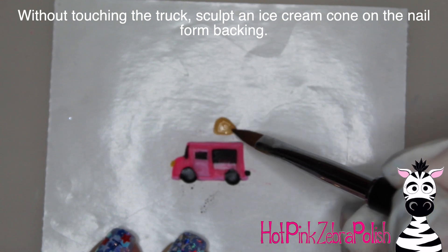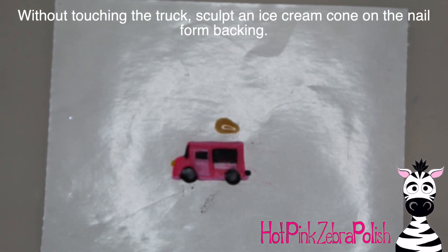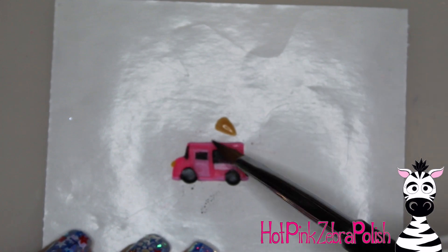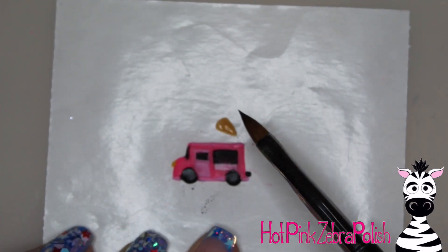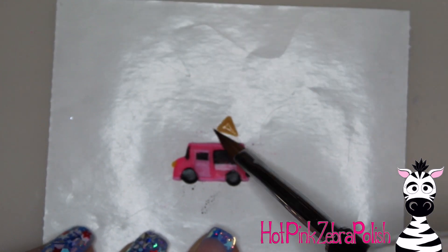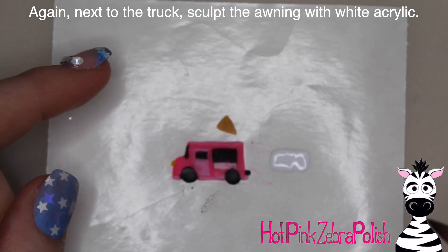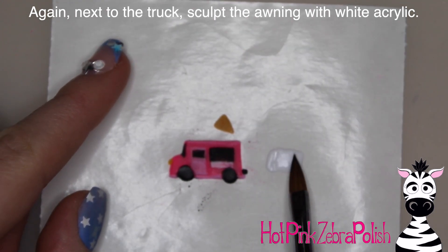Just next to the truck, you're going to sculpt the ice cream cone. The reason I say next to the truck and not on top of it is it's just easier to get crisp lines without it touching the truck at this point, even though very soon you're going to glue the ice cream cone to the truck. It may seem easier to just sculpt it directly on the truck, but to get those lines really crisp looking, I decided to do them separately. There's the cone with a tan color. And then next to the truck, we're going to be sculpting the awning over the ordering window.